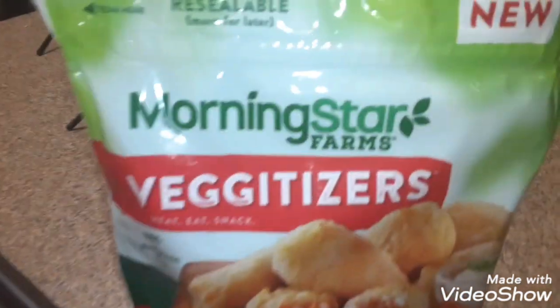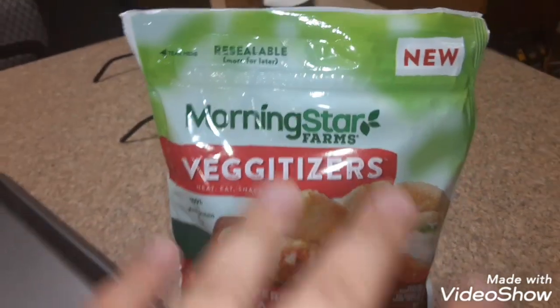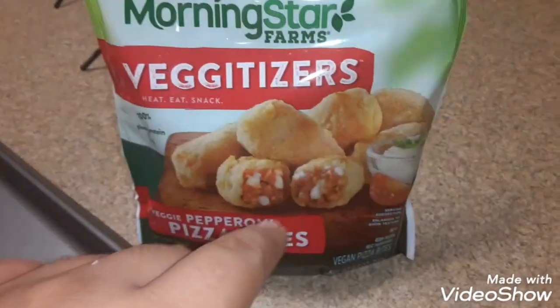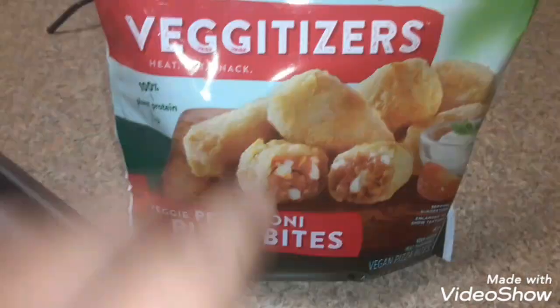In this video, we got Morningstar Farms Vegetizers. We're going to try them out in this video. These are a new product — veggie pepperoni pizza bites.